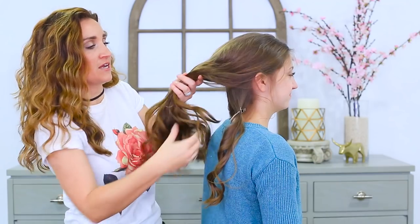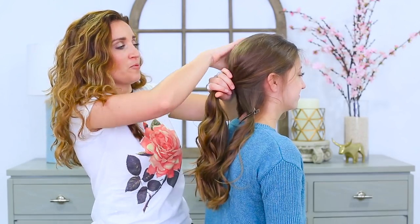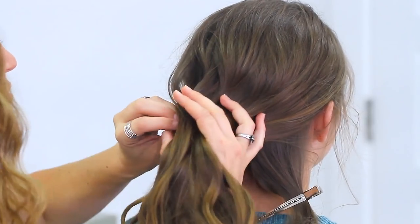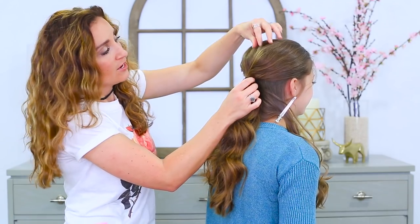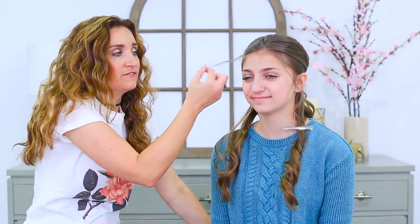Now we're gonna go back and create a nice, pretty ponytail — I'm gonna have it right here towards the nape of her neck. I'm just gonna make this look really pretty and soft by adding some teasing and back combing through the middle. You can see I've secured her hair with this elastic. I've pulled and teased her hair to make it soft and really boho looking. I've also left some front hairs down around her ears to frame her face and add to the softness of the look.